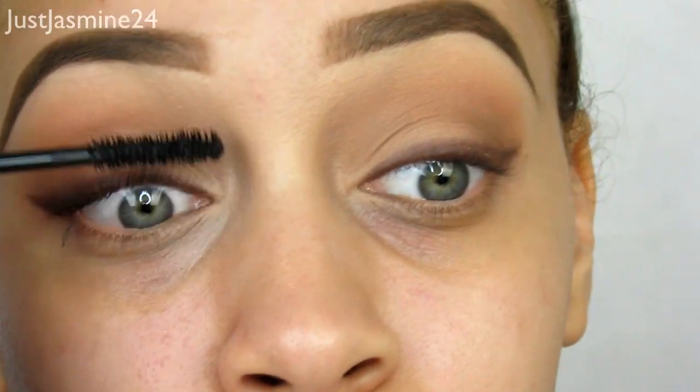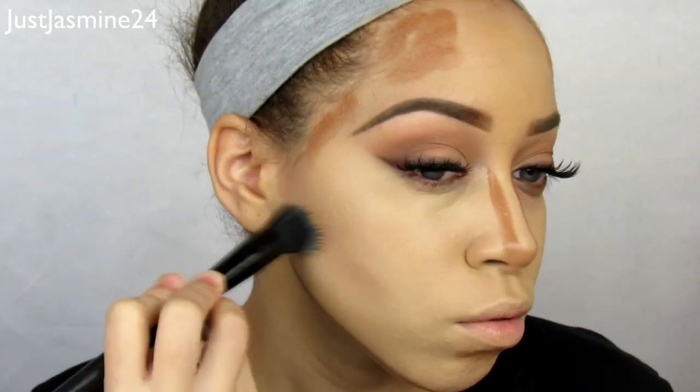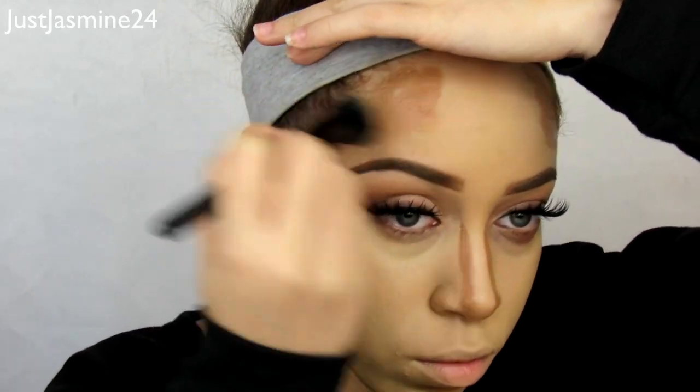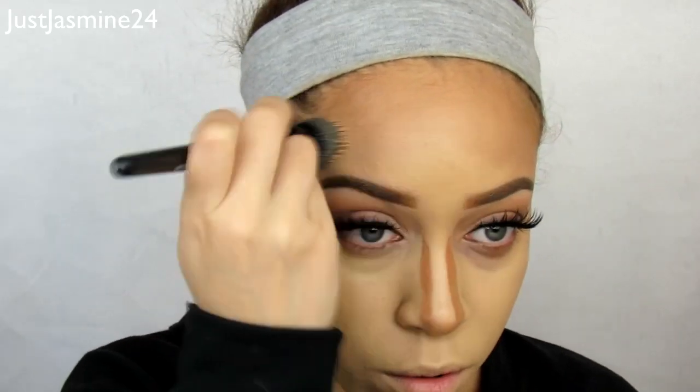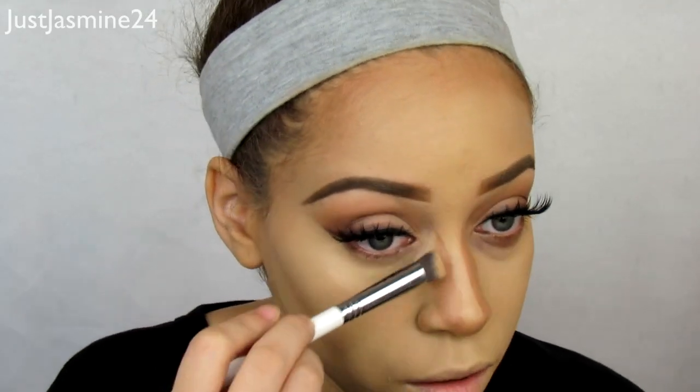I want to apply some mascara — something light — just so I can apply my lashes. I'm going to use the one from Social Eyes Lashes. I already applied foundation, so I'm going to cream contour. When I cream contour I apply it in certain places on my face to make it more bronzed and sculpted. Then I'm going to take some leftover foundation and blend out any harsh lines on my forehead and around the area.